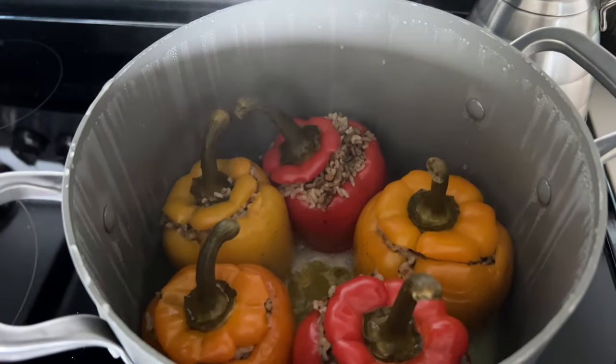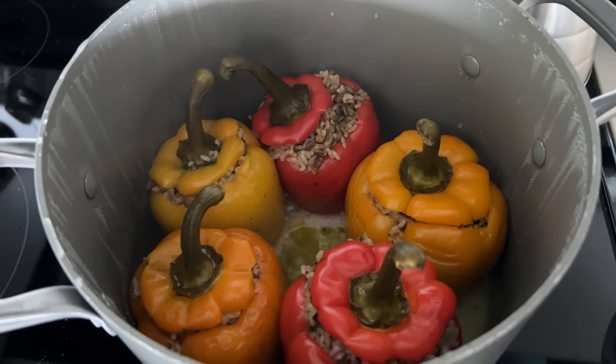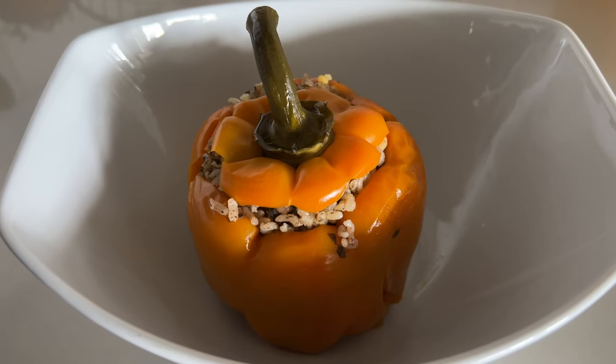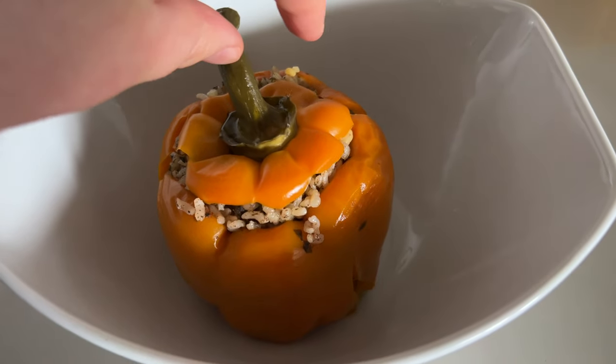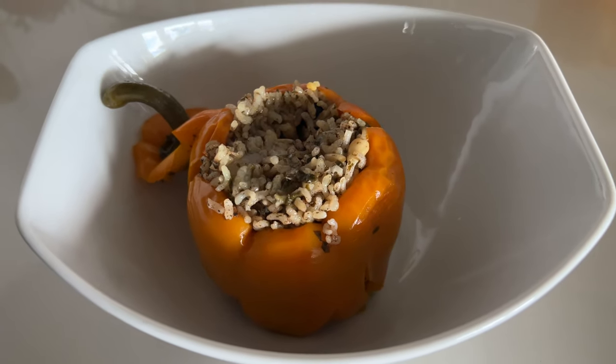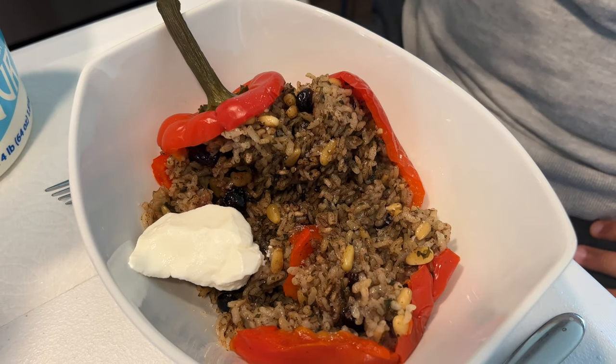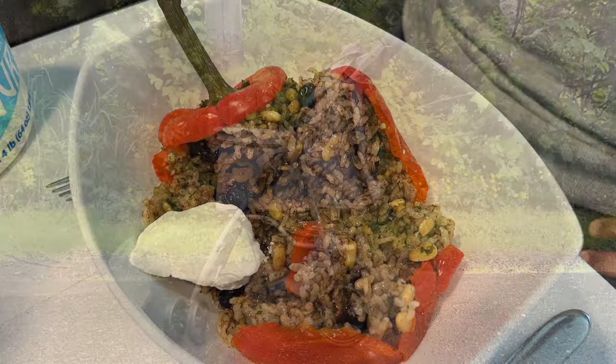After putting together the stroller, the peppers were ready. These are a meal in and of themselves, but they're always served with cool yogurt on the side — such a Turkish tradition — and this complements the warmth of the spices really nicely. I think I left the recipe for these Turkish dolma in the description box in case you want to take a look.